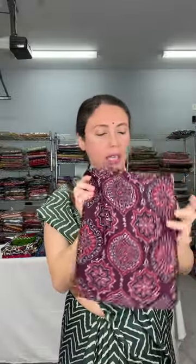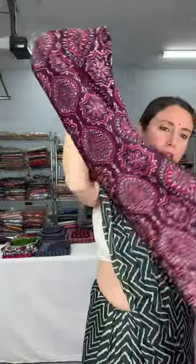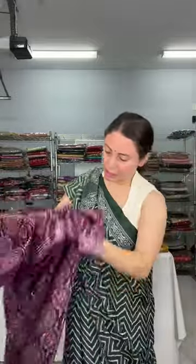Back to an ajrak — I want to highlight the color of this one. It's neither maroon nor wine; it's a very unique, beautiful color that's hard to explain. This is a modal silk ajrak — let me show the print on the body, then the pallu.